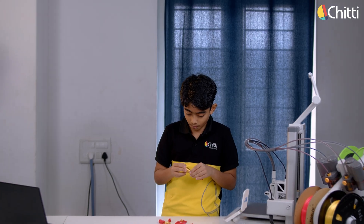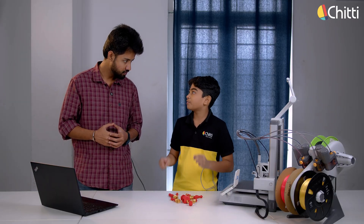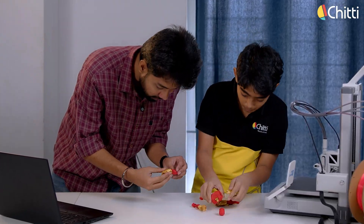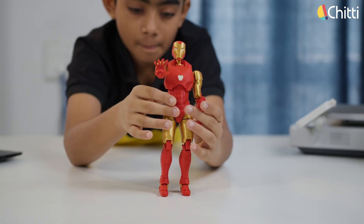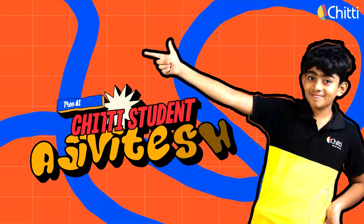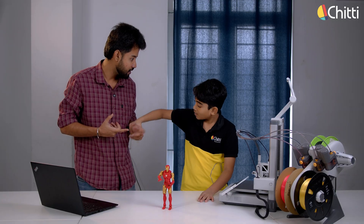It's already been four hours. Hey dude, have you finished the printing? Yes, all the parts are ready. Once we assemble, the Iron Man is ready. Yes, come let me help you. Wow dude, you actually completed the Iron Man! So, what's your next plan? It's my play time — I gotta show this to my friends.